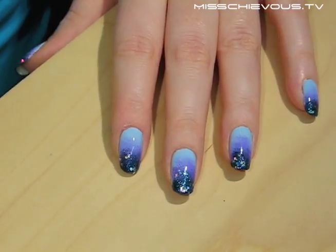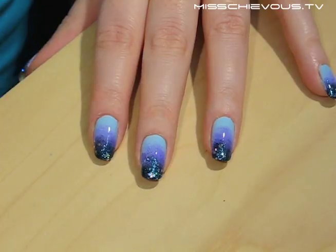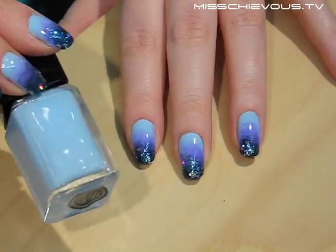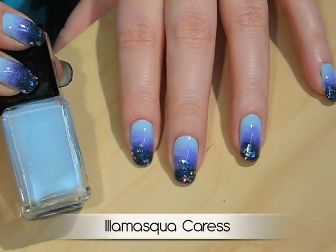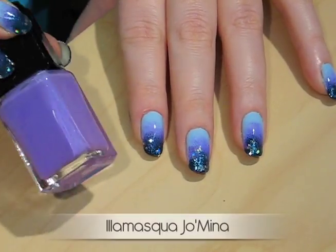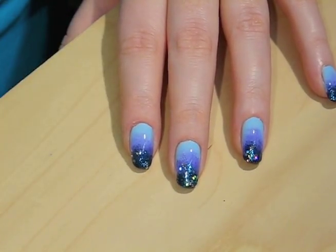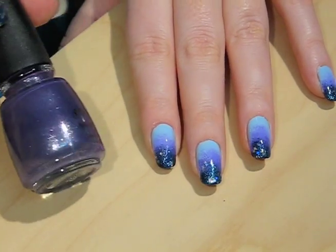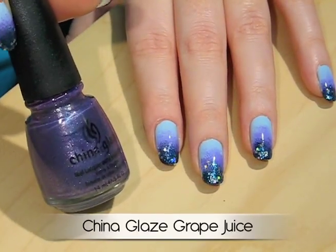Before I get started, I'll quickly show you the nail polishes I used. You don't have to use the exact same colors — you can do this in any color you want using the nail polishes you already have. The first color I used for the base is a light blue by Illamasqua called Caress. The next color is also by Illamasqua — a medium purple shade called Jomina. Then I used a shimmery purple with glass flecks, which is Grape Juice by China Glaze.